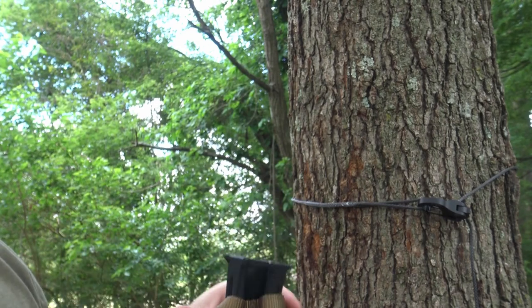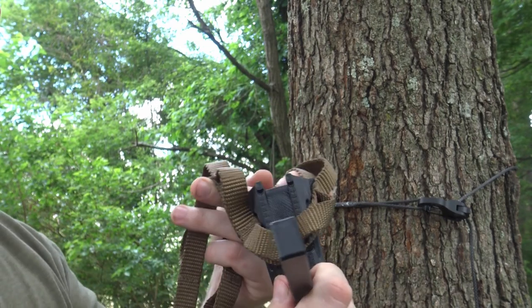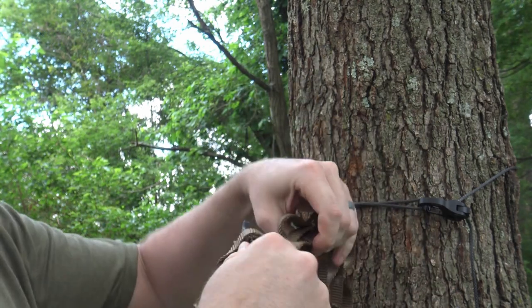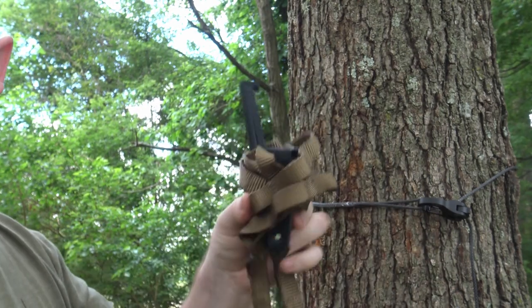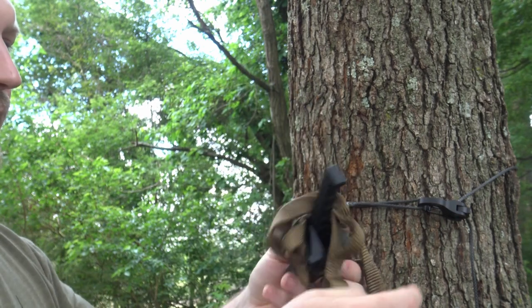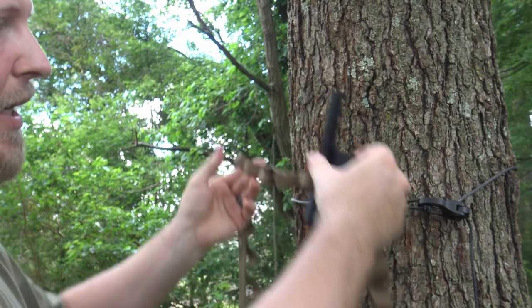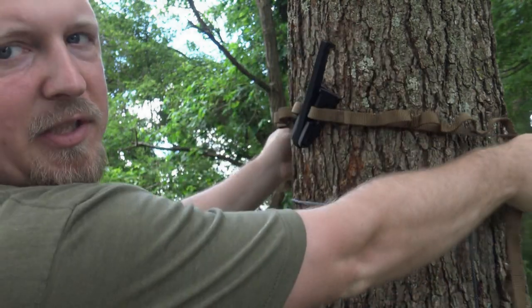Something I should have mentioned about the Hiss strap option is you can leave this on the Hiss strap all the time. It'll close up with them in there just like that, and then you can roll this and keep it in your bag. When you get ready, unless you're on an extremely different size tree, you can put it where you want it and then just slide it around the tree.